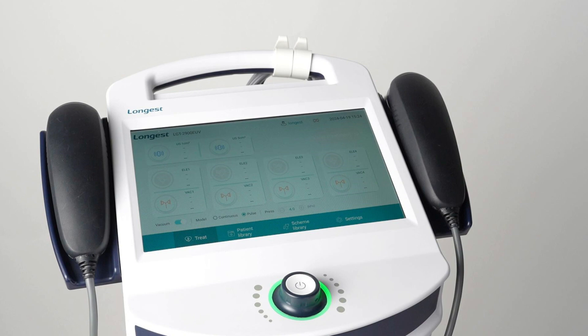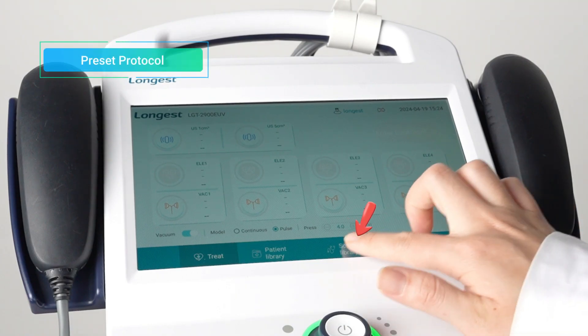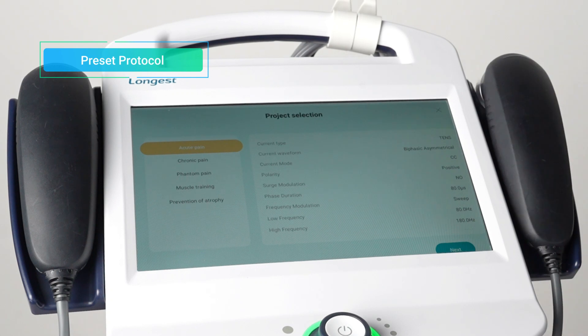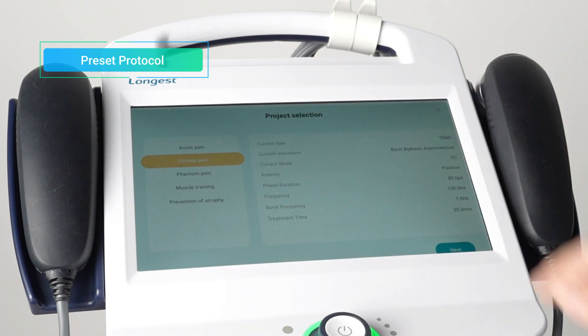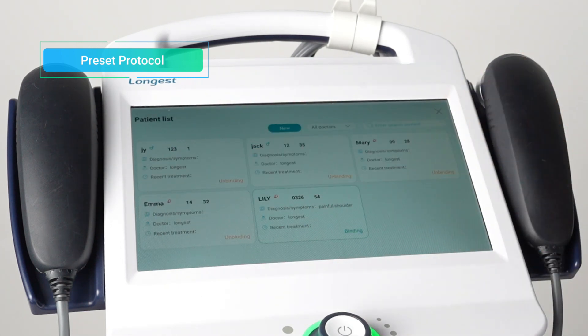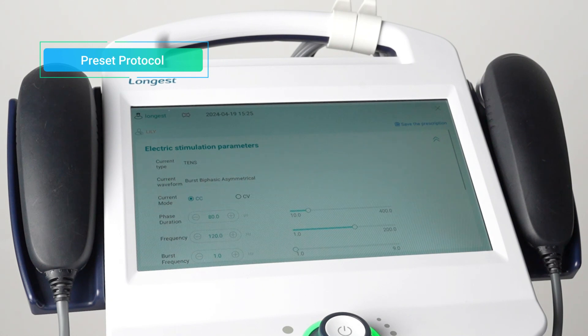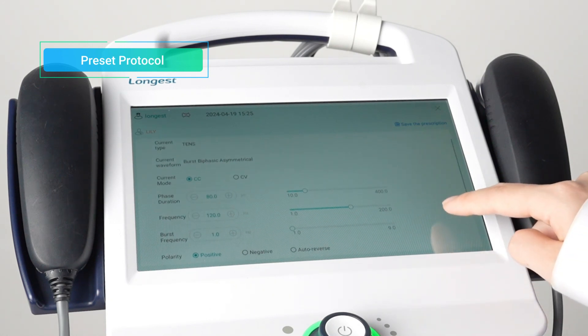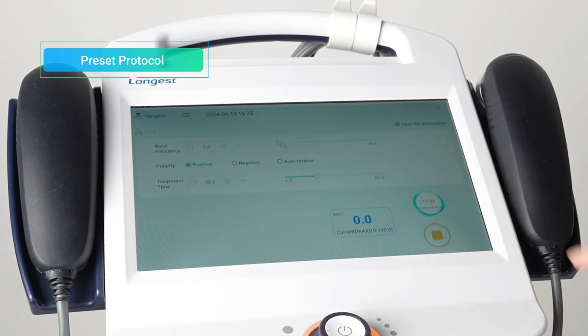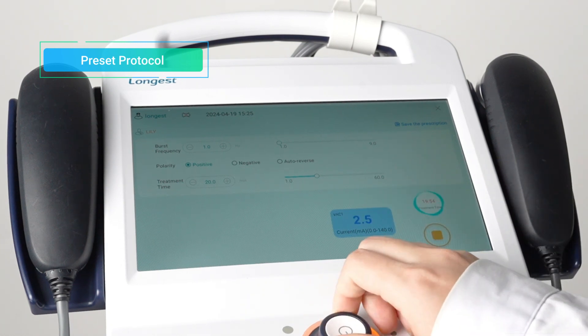To use preset protocols mode, press the Scheme Library button. Then choose the treatment site and select the appropriate vacuum channel. Press the Confirm button to enter the protocol selection interface. Select a protocol and press Next to enter the treatment interface. Click Associate Patient to bind the patient information. The preset protocols provide predefined parameters, eliminating the need to manually set up parameters for each patient. Then press the Start button to activate the treatment mode and press the Intensity box to adjust the intensity using the rotary knob.